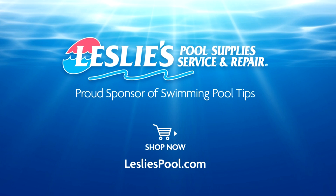Leslie's Pool Supplies has been do-it-yourselfers' and pool trade professionals' trusted partner since 1963, providing quality products and services to make pool care easy, with quality solutions and expertise to do it right.